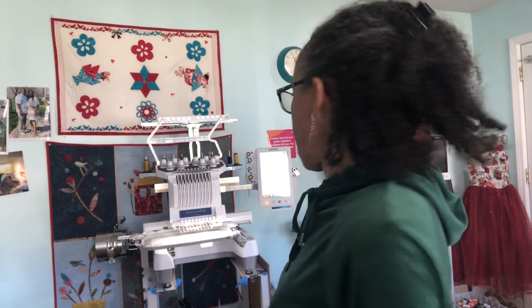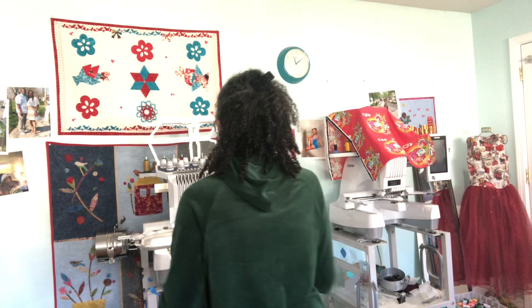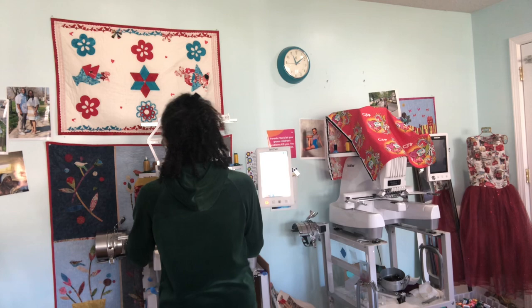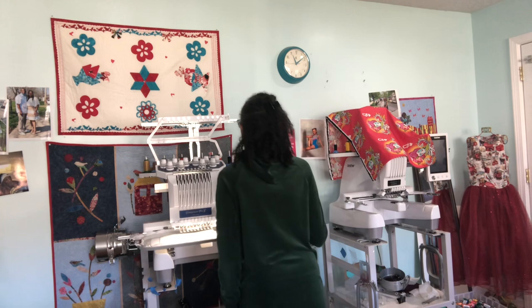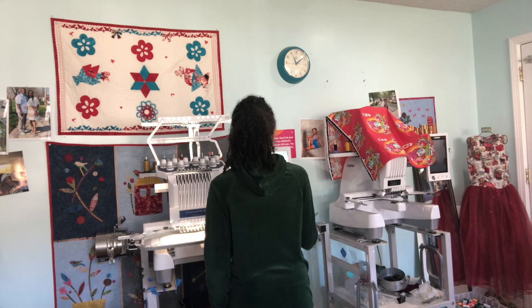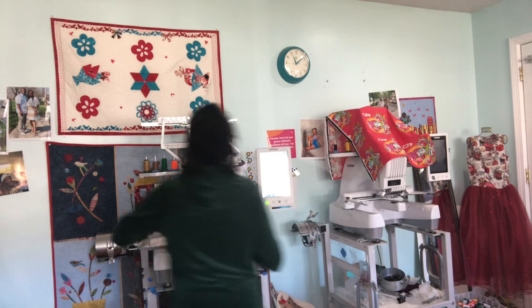I'm making another one right now because we like our cross bodies. So just a real quick look — I laid down the design in the machine, stitched out the placement on my hoop, and now I'm going to put my backing. They call for batting but I like using By Annie foam. I'm going to center that on the stitching line and hit go after I change the thread. This is going to stitch down that foam.